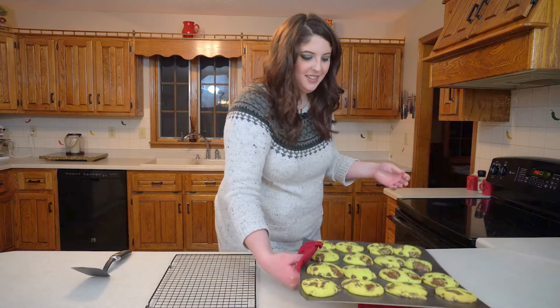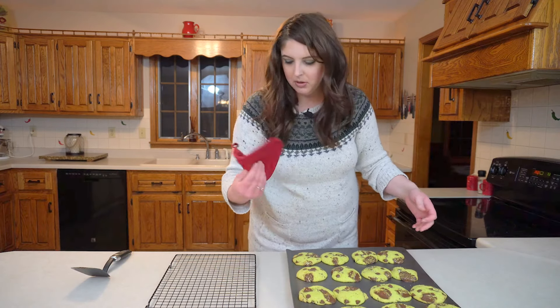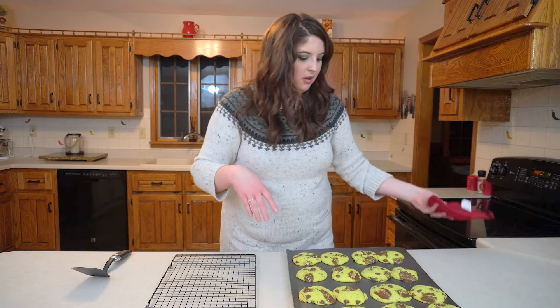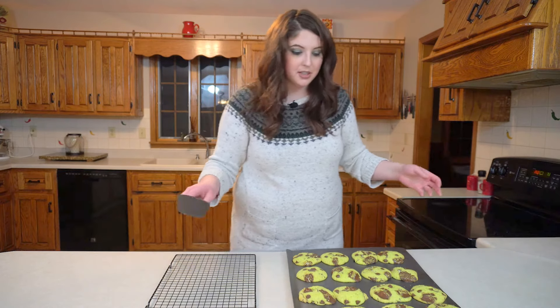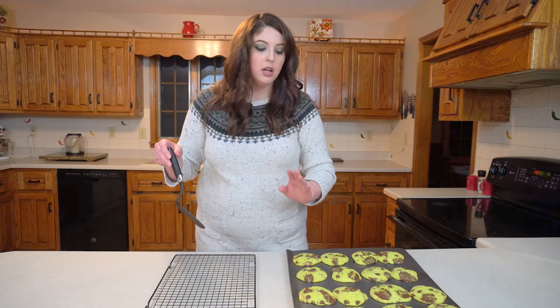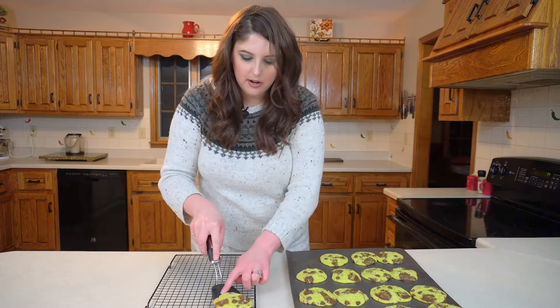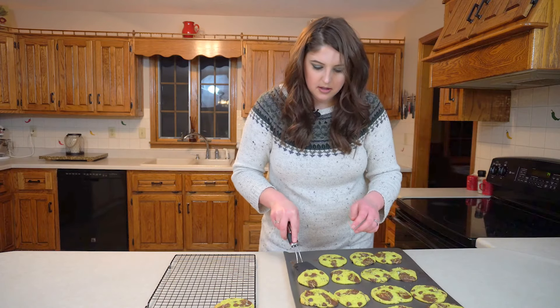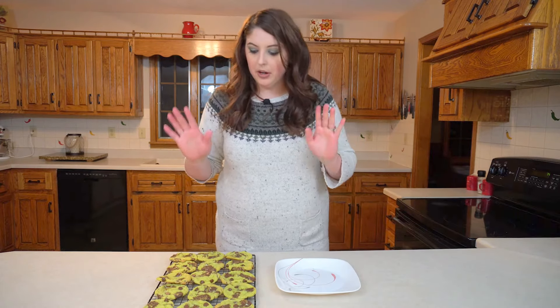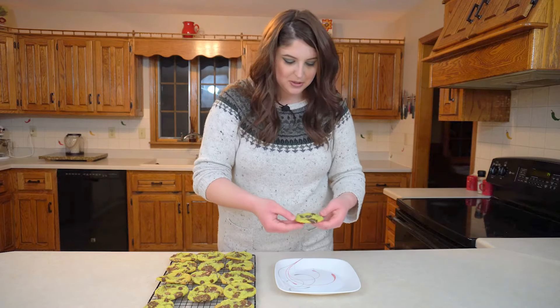Look at these, guys! I stuck my pot holder in that one — oh well, that will just be consumed first. I'm going to let these cool on the baking sheet for just a little while before I transfer them to my wire rack. I can't wait, I have got to dig into one of these. Guys, this one looks so pretty!